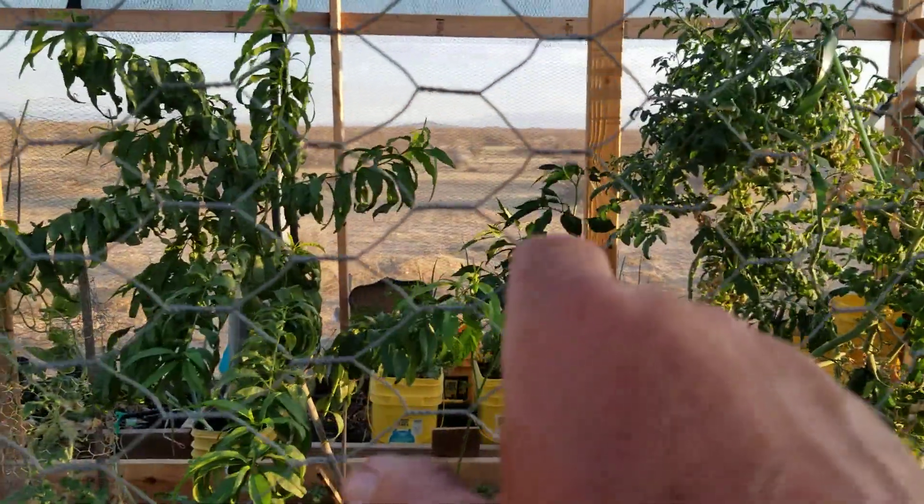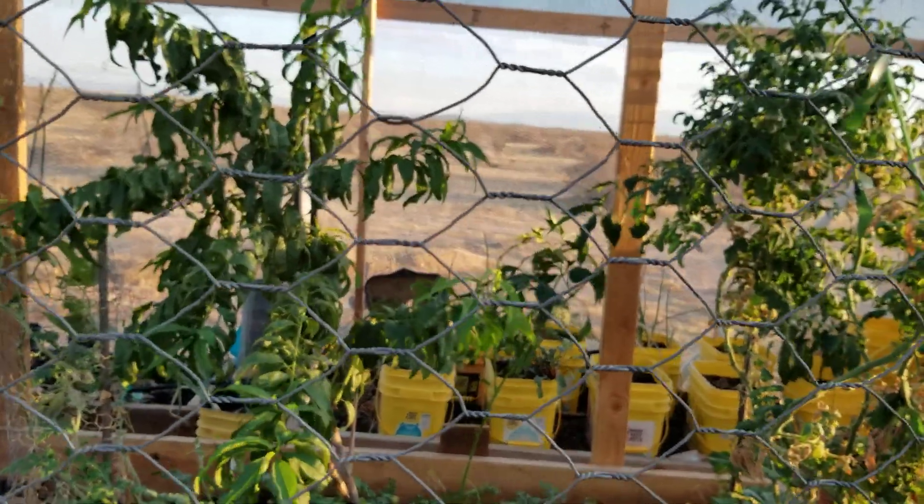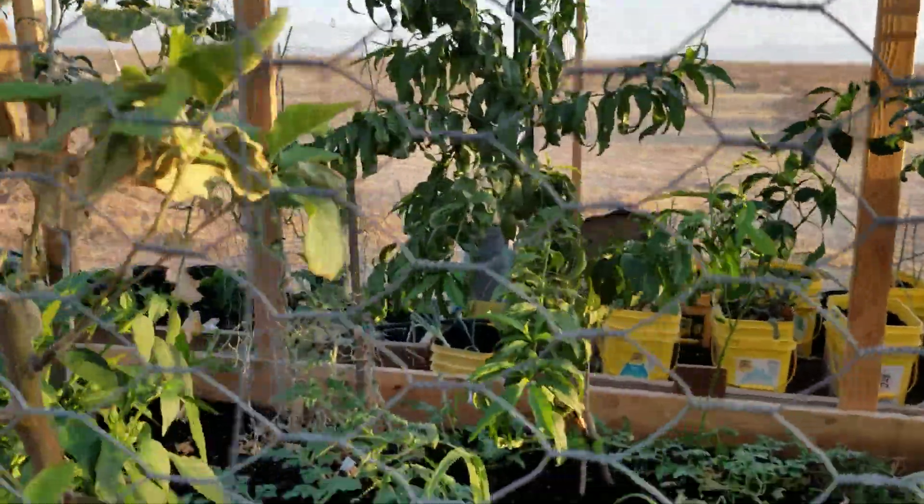Those pepper plants over there — I spilled a bag of them. No flowers, no buds on them. Strange, but that's okay. Chicken feed.